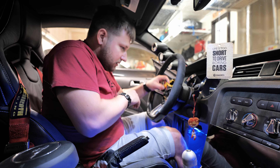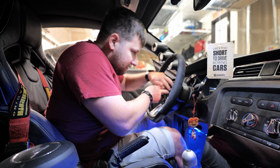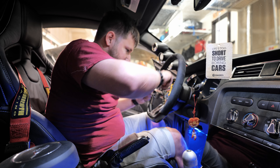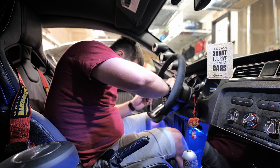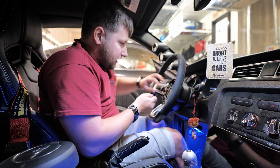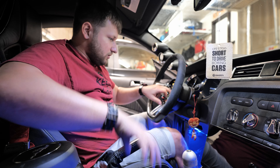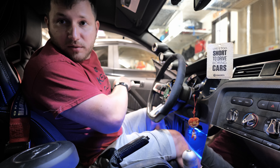Now that we got that off, we need to disconnect all this beautiful stuff. Got all the connectors out. There's one more on the bottom, and we are good to go. Now I need to get a tool to unhook the steering wheel, so I'll be right back.